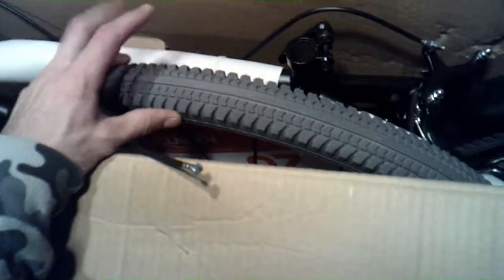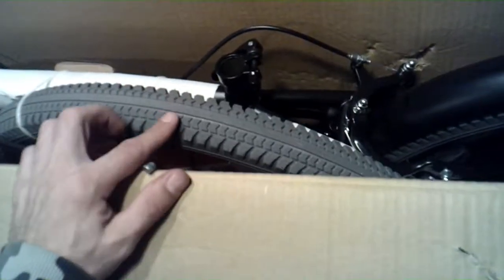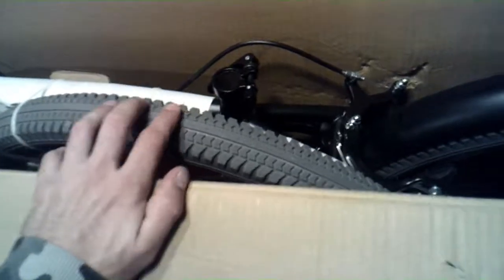The tires are gray, which I'm probably going to switch out for more low-profile street treads that I've been looking at — and they're black. The bike frame itself is supposed to be black, red, and gray. I'm going to take it out of the box and see what I can do with it.